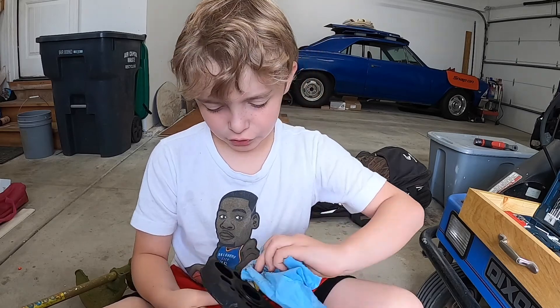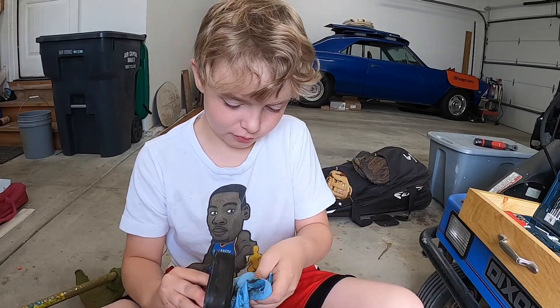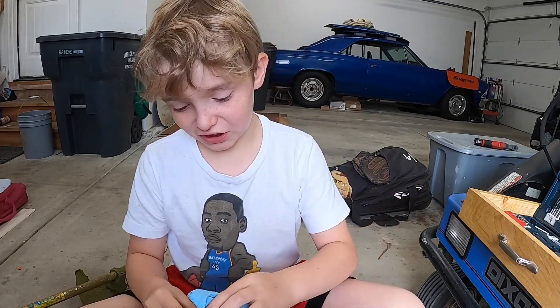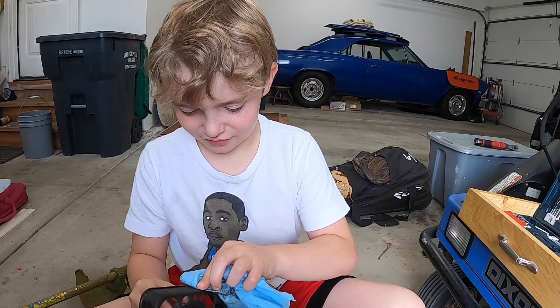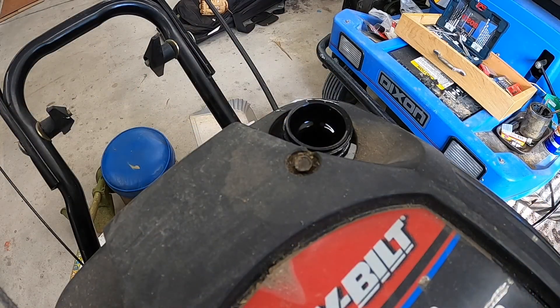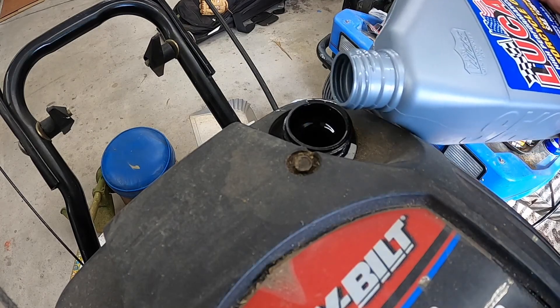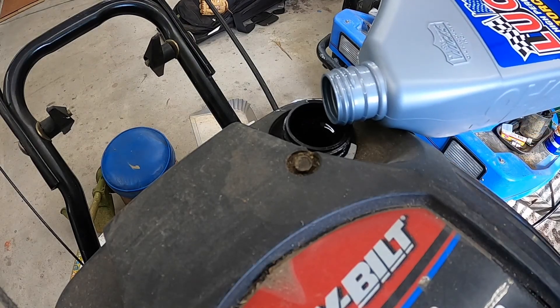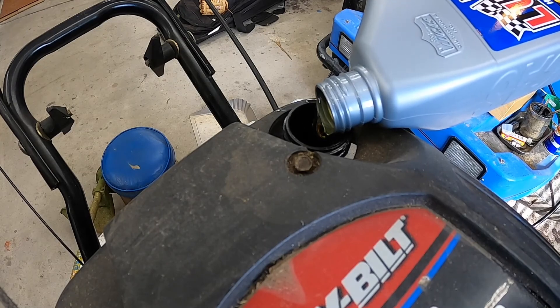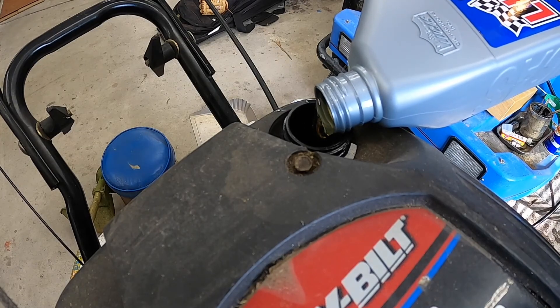Guys, whenever you're doing this you should never wear a white shirt — mom gets mad at you and you get stains. Another pro tip: whenever you're filling your fluids, whether it be antifreeze or oil or whatever, if you fill them sideways like this you don't get that big glug where it splashes back in your face.